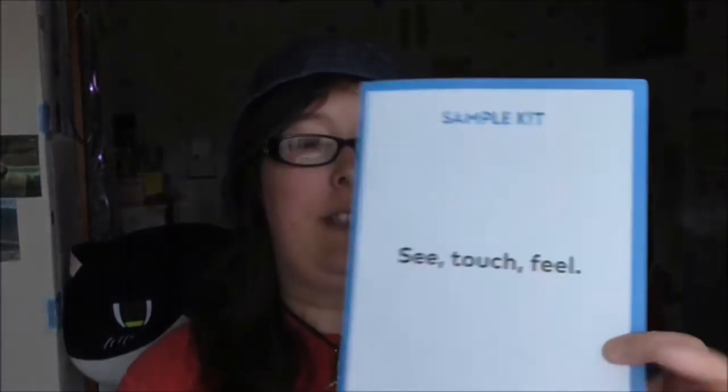First things first, there's a sample kit and three new memory sticks I've got. The first thing — there's a sample kit and it came from Vistaprint. I'm already a current customer there, but the other day they thought, since she's already buying stuff from us, we'll give her a sample kit of what she already got. So I'm going to go through what they gave me.